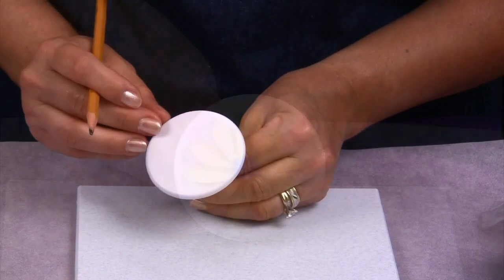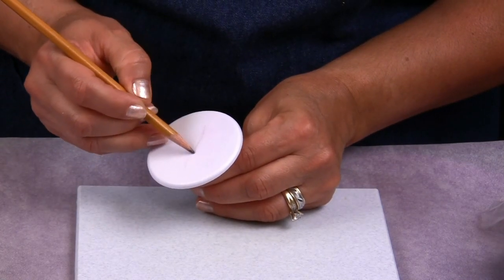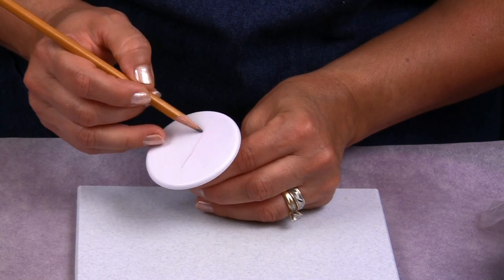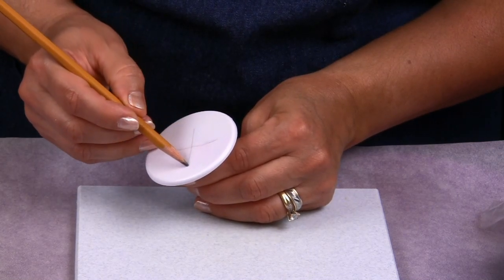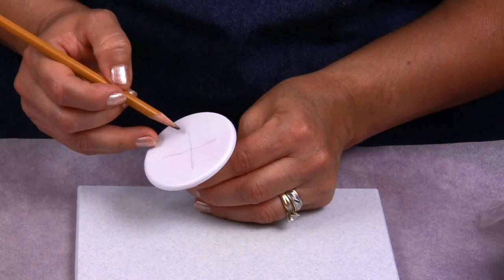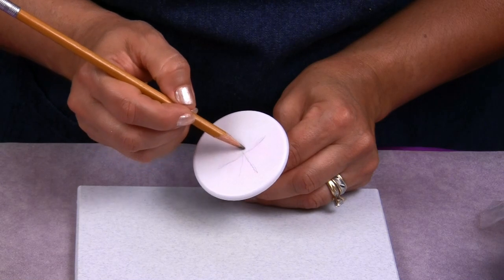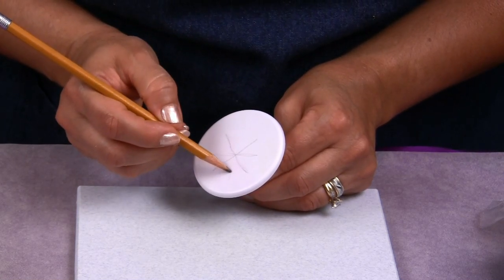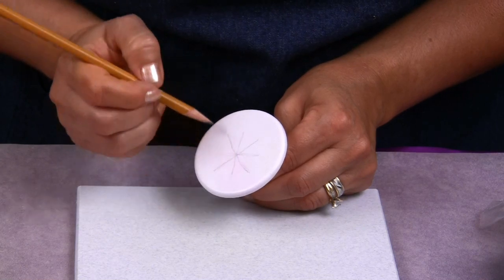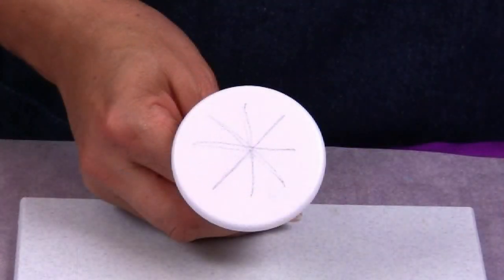I am going to be working with the daisy. We are going to place some marks in our flower nail just to guide us where each one of the petals are going to be placed. You can place from 10 to 12 marks. It depends on how big you want your flower or how many petals you want in your daisy. It is just to show us the placement of each one of the petals.